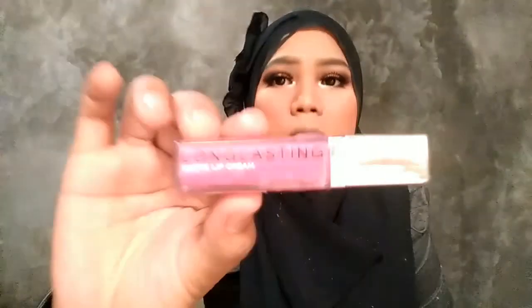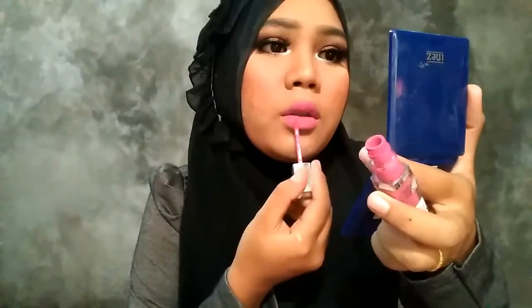Nah habis itu aku pake eyeshadow dari LT Pro, aku ambil yang warna putih, biar lebih mempertegas dan lebih terang lagi bawah matanya. Dan terakhir adalah lipstick dari Long Lasting warna pink. Nah baru pake accessories.